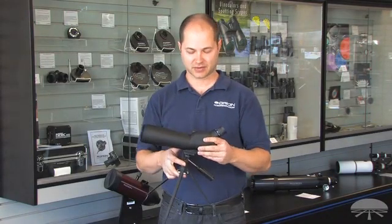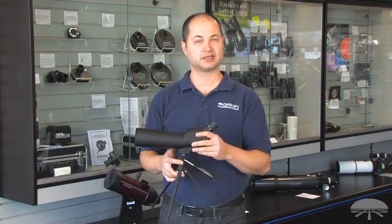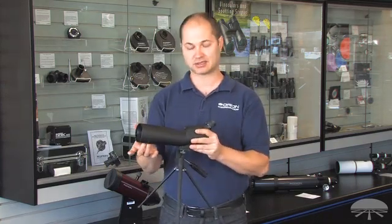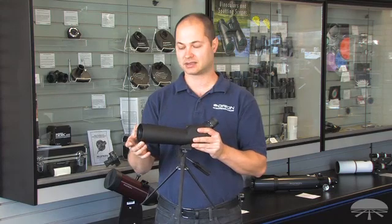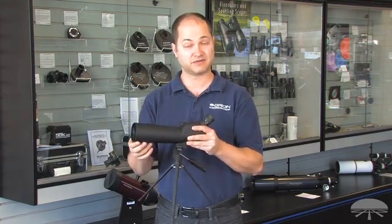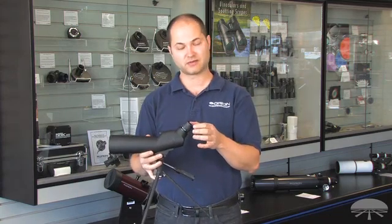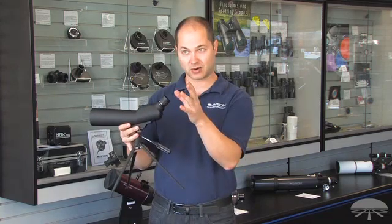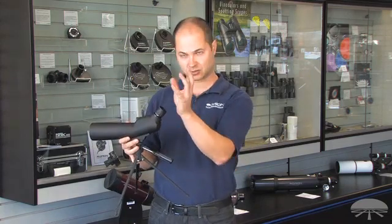Hello, I'm Ken with Orion Telescopes, and this is the Orion Zoom 20-60 by 60mm spotting scope. It's got a 60mm lens that's a little bit bigger and therefore brighter than our smaller 50mm spotting scope. It features a zoom from 20 all the way up to 60 magnification, so you can find things at low power and then when you want a closer look, zoom right in on it.